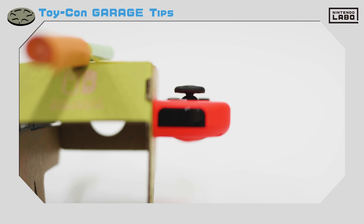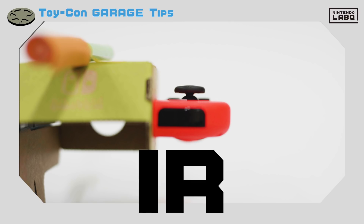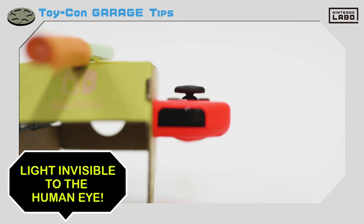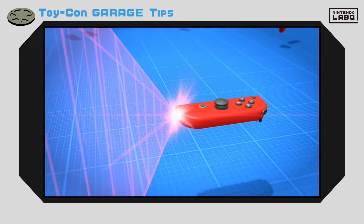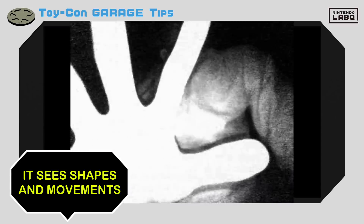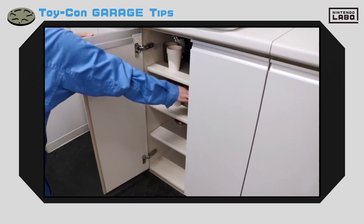Remember the IR motion camera we showed you? You may know that IR stands for infrared. Basically, infrared rays are a type of light that are invisible to the human eye. But the IR motion camera can see these rays and use them to make out shapes and movements. Because they're infrared rays, the camera can even see them in the dark.